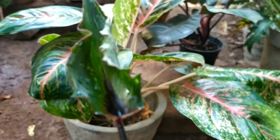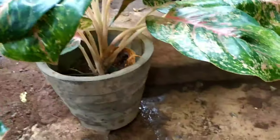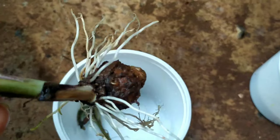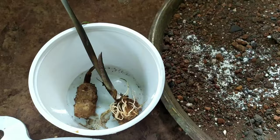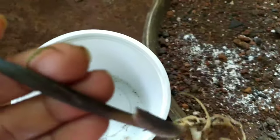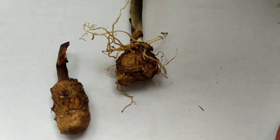Next, I pulled the plant from the pot and gave it a thorough wash under the tap to get rid of any small scale insects present either in the roots or on the stem. A complete wash is what I did.